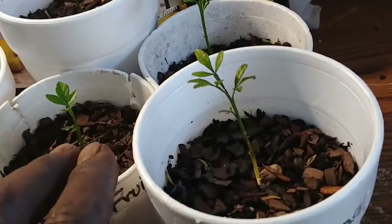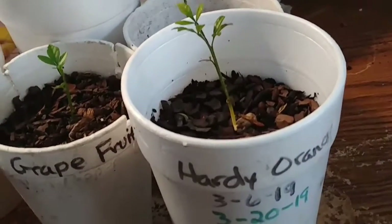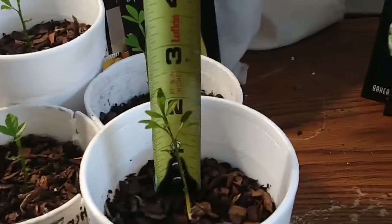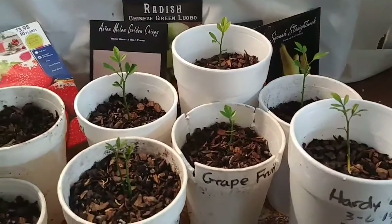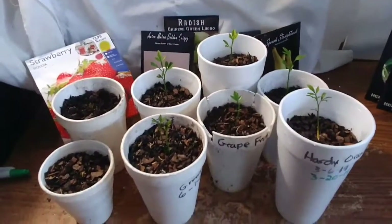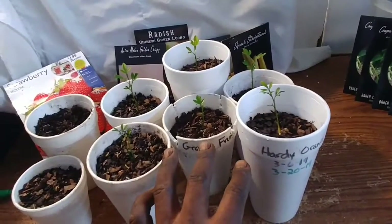I'm guessing these are maybe two to three inches tall. Let me get my tape measure here and take a look — there you go. They are just above two inches tall. I think that's pretty good from seed to one month. Citrus, as you know, is a pretty slow-growing fruit. We started out with 11 seeds; nine of them germinated, we lost one, two on the end are stunted, and these six here seem to be doing pretty good.